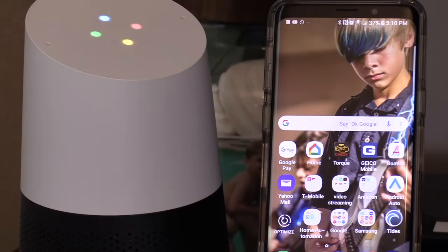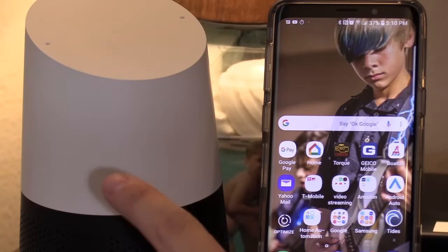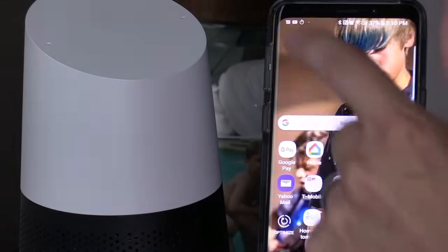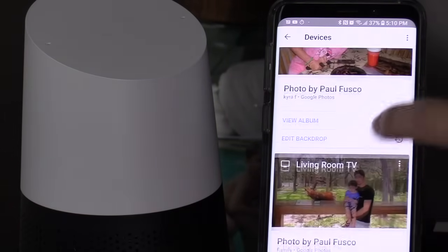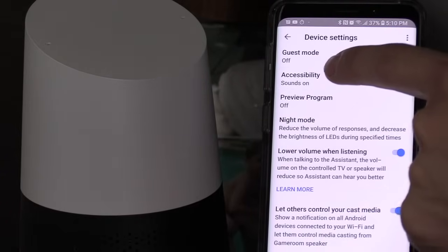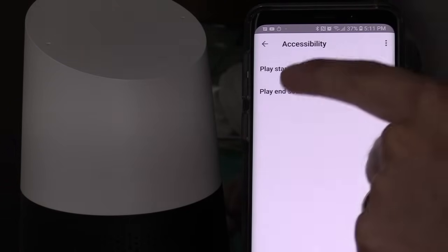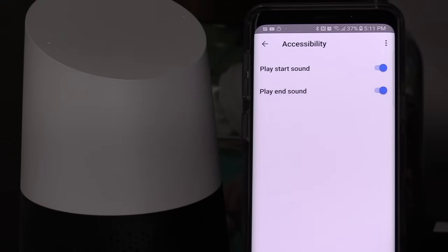Turn on all lights. When you heard that second chime, that lets you know that the mic cut out. Now, if you want to get that feature activated, you want to go back into the Google Home app. Select Devices on the upper right-hand corner, go to your Google Home speaker, select the three dots, select Settings, and you want to select Accessibility. My Play Start Sound is activated and my Play End Sound is activated. Now I know when the mic is on — it chimes — and when it's off, it chimes again for the second time.